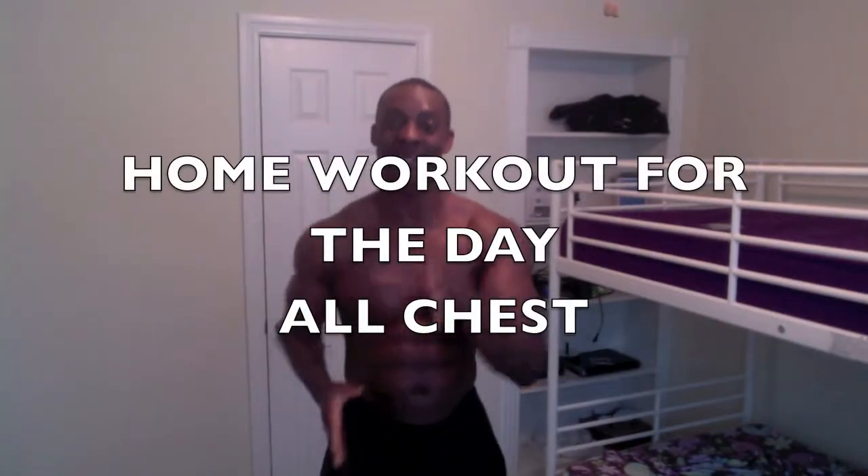Hello folks, this is Wesley, your master motivator and master virtual trainer here with 7DayFitness.com. The workout today is going to be the chest area. I'm going to show you fellas and ladies — a lot of fellas go to the gym and want to look heavyweight.